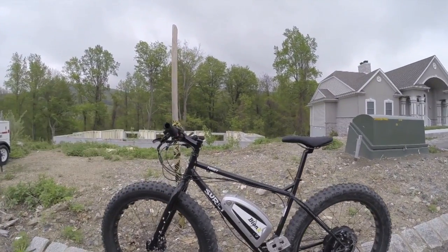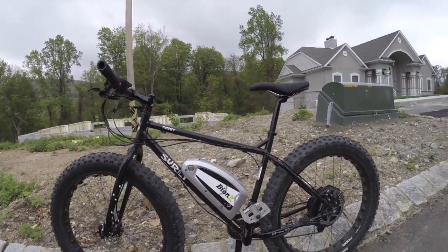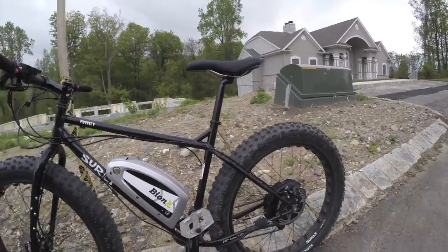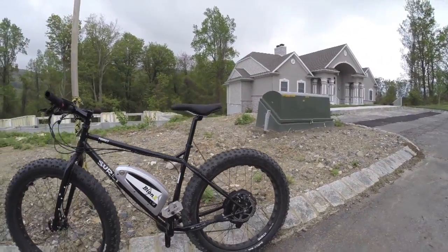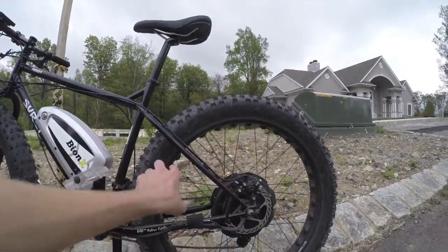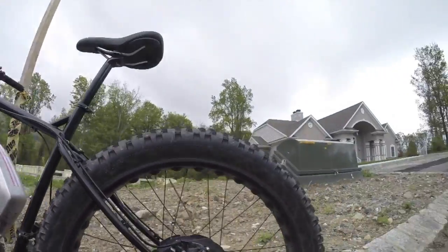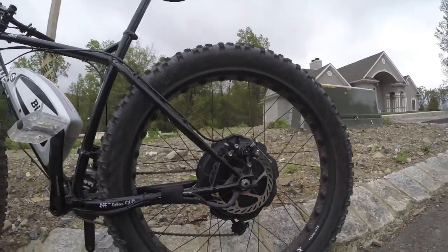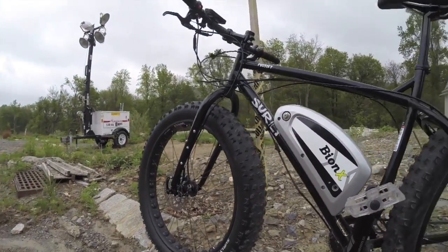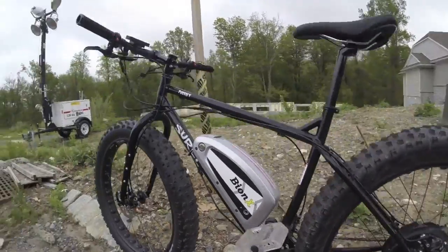This is the Surly Pugsley, a fat tire bike with the Bionics PL350 drive system converted onto it. This is something you could either do yourself or work with a local shop to have the motor system spoked in, because they don't sell it with this extra-fat rim in the back. It's a fun example I've seen at a bunch of trade shows — it gets positive attention and demonstrates the power and versatility of the Bionics system.